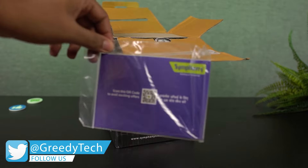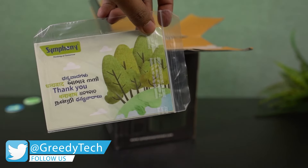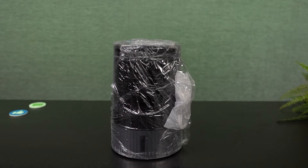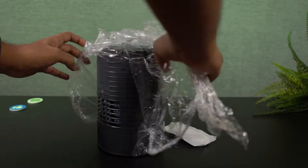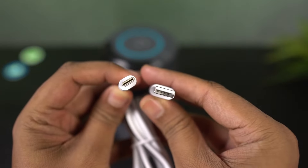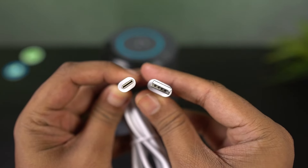First there's the documentation, it says scan the QR code for offers. On the back it says thank you in many different languages. And here's the Duet Mini air cooler. It's all wrapped up in a cover, let me just remove that. We also get a USB Type-A to Type-C cable, which is about 2 meters in length, which is really good.